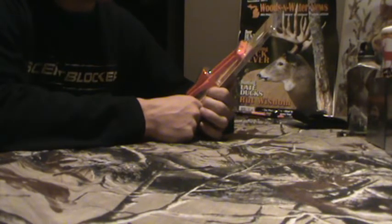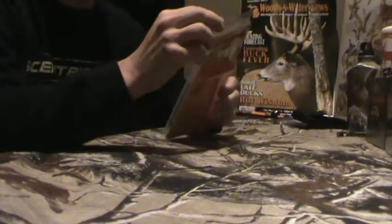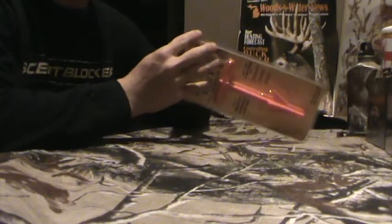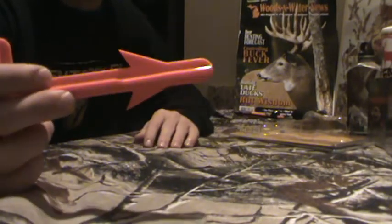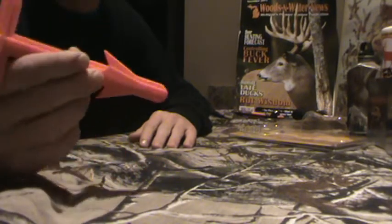My girlfriend's dad's like, no, this thing really does work — it's really useful. I'm like, alright, I'll check it out. It's basically what it sounds like — the Butt Out. It takes stuff out of the rear end of deer. Just take it and insert it, twist it, and pull out. It's better than cutting through all the mess and having to pull it out by hand and all that stuff.